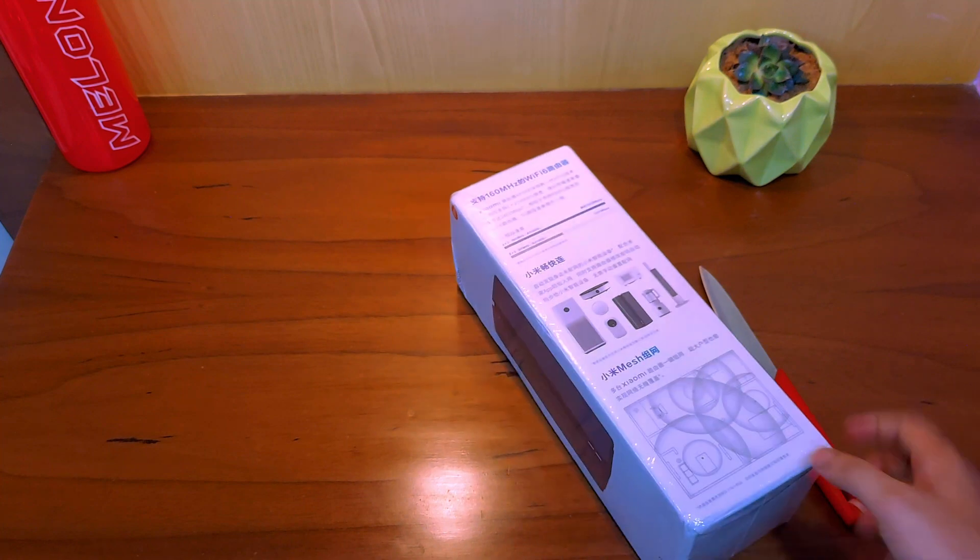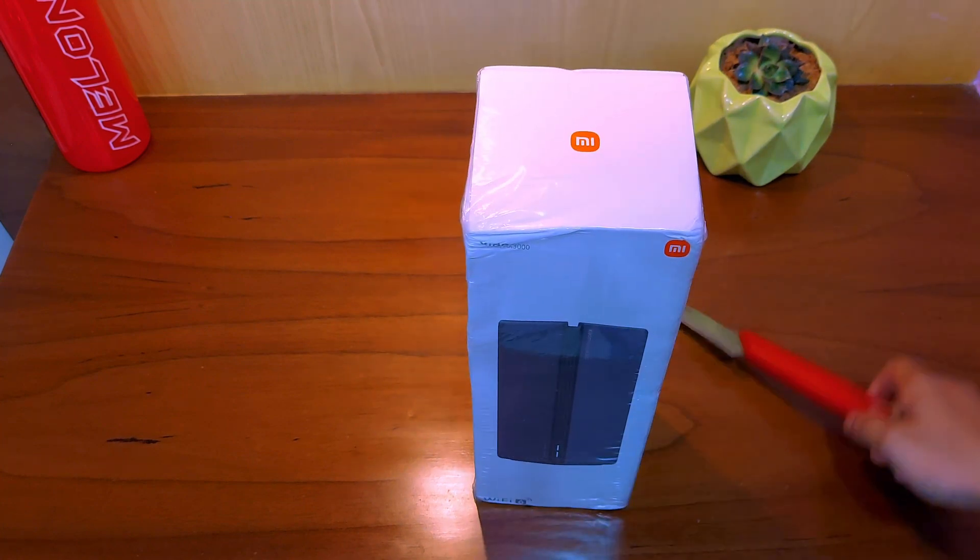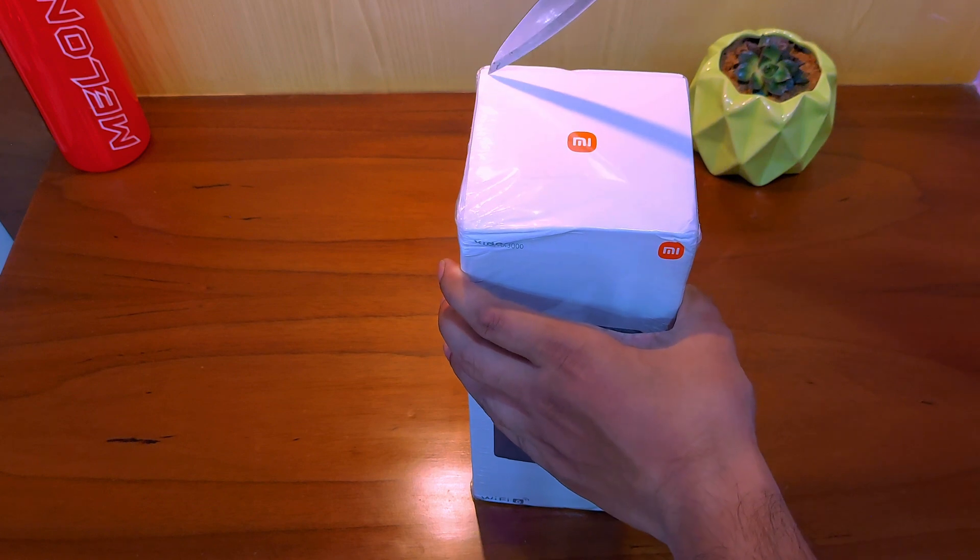Let me quickly run through the specs for this device, but before we start, please consider subscribing to this channel — your support means a lot to me.